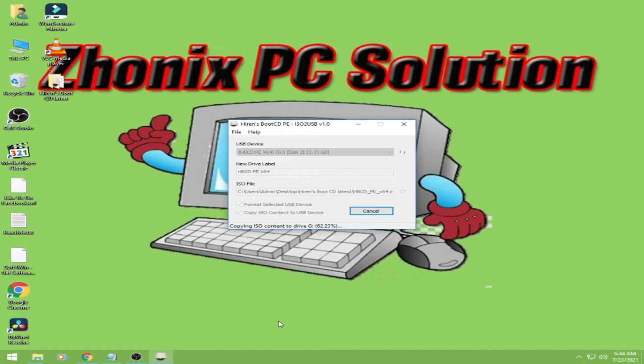Okay guys, ang Hiren's Boot CD nga pala has many useful tools inside of its CD that can fix many computer related problems. It's a tool that you must have.